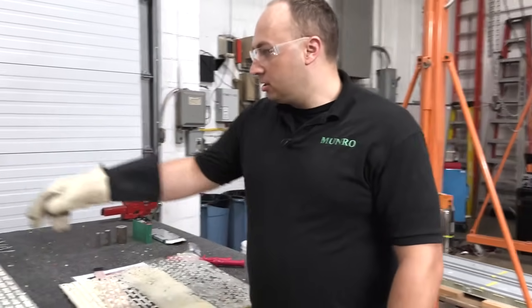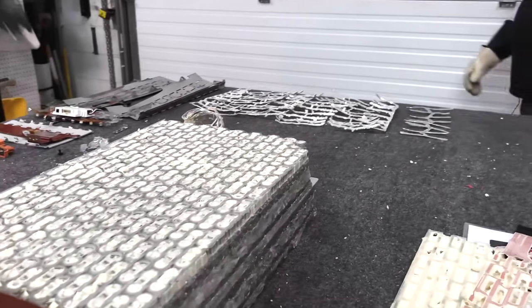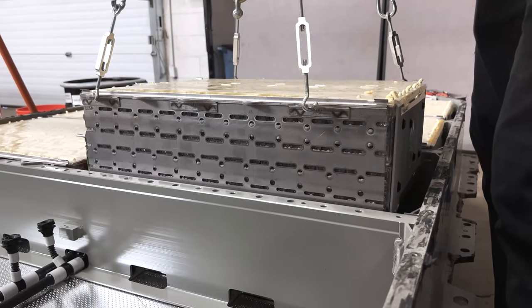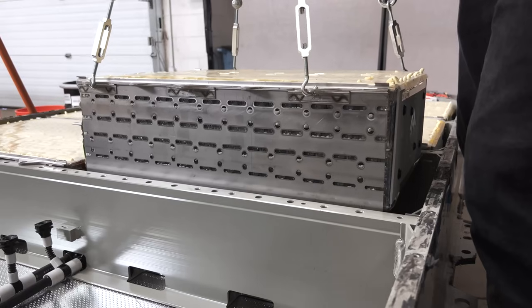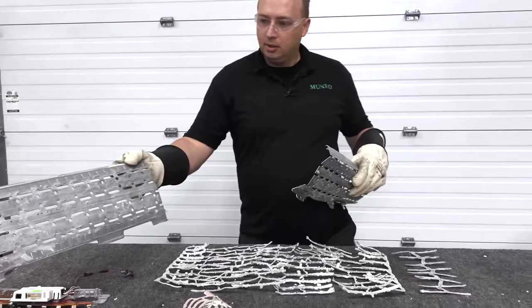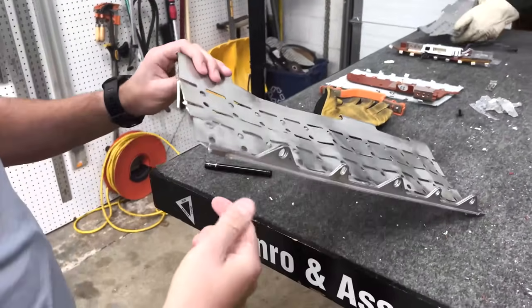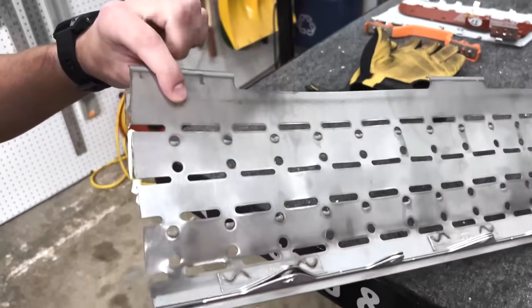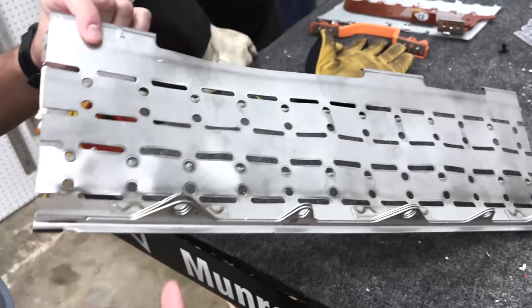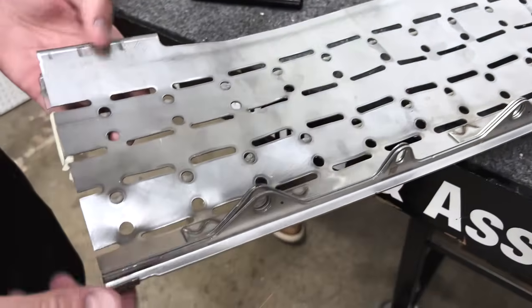Let's move to the side plates. These side plates are the structural component that attaches the module to the pack — they are pretty substantial in and of themselves. This is multiple layers of stamped steel along the top edge. This is the flange that attaches to the battery housing itself — not the module housing, but the structural housing that attaches to the vehicle. So we've got three different stamped layers that are welded together.